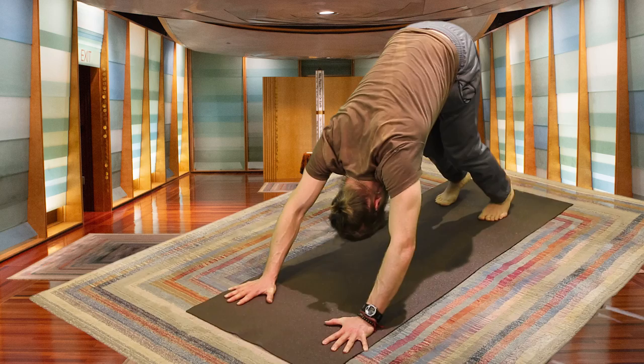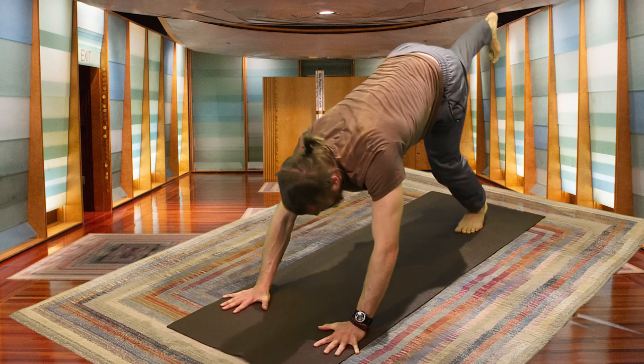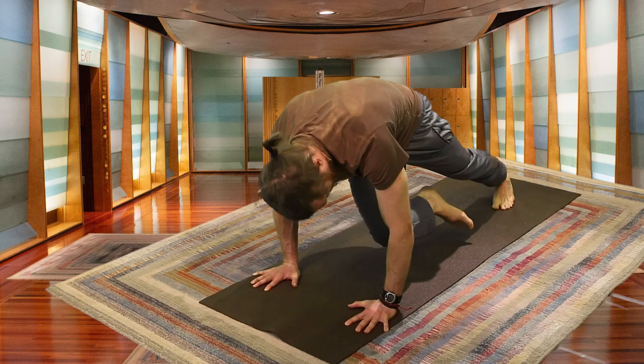On your next inhale, lifting that right foot — Three-Legged Dog — exhaling, coming forward, bringing that right knee to your right elbow. Inhale, press back — Three-Legged Dog. Exhale, right knee to your forehead, feeling the body heat up. One more inhale, exhale — right knee to your left elbow. Hold it here for a breath. Let's explore what it's like for the body to be this engaged.